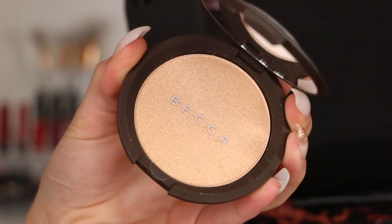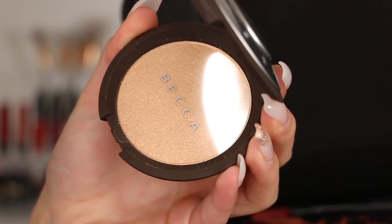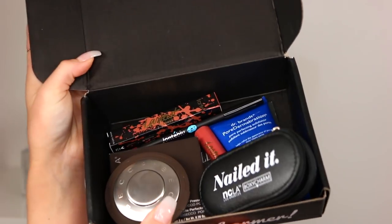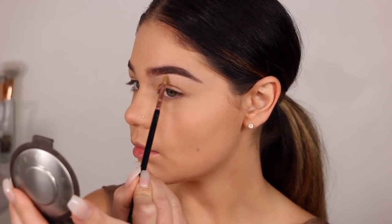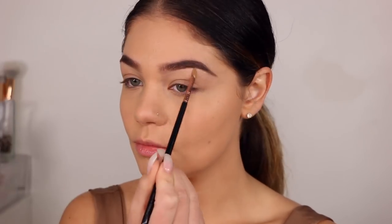Now that we have our base down, I'm going to go ahead and apply some highlighter underneath my brow bone. I'm not going to be doing anything major to the eyes today — keeping that pretty natural. So we're going to highlight using Prosecco Pop from Becca. This did come in this month's BoxyCharm for October, which I was so happy about. This product alone is well over $21, and for the full BoxyCharm you get 5 full-size items for $21 a month, which is incredible — I'll have a link down below. I'm also applying it into my inner corners of my eye.